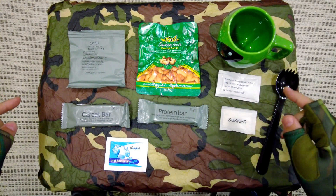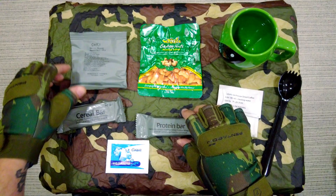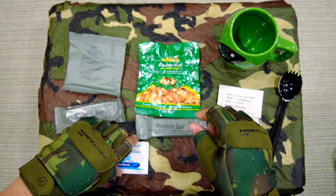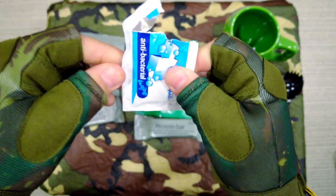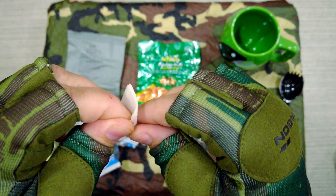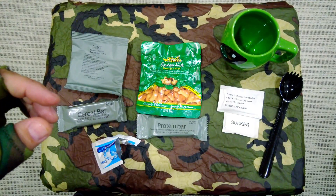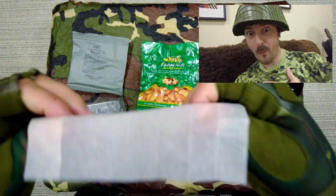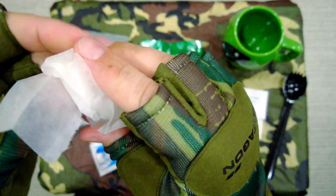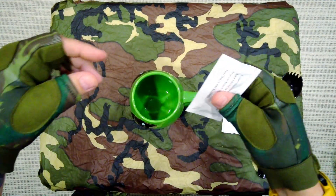Now we're going to try out a few of the snacks — the Colombian freeze-dried coffee with a bit of sugar, the protein bar and cereal bar, some of the raisins, and the roasted salted cashew nuts. First, let's have a quick check on this antibacterial wipe. It feels extremely wet, which is great. It doesn't really have a citrus smell — it's not very strong, but it doesn't have to be. It's just meant for cleaning your hands.